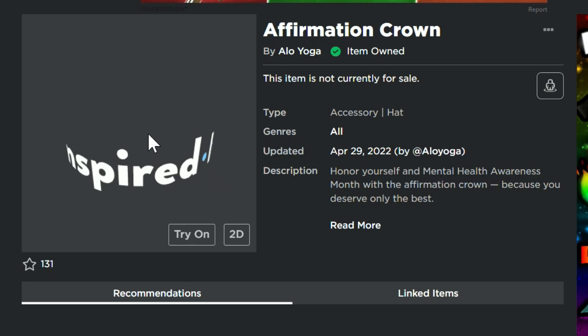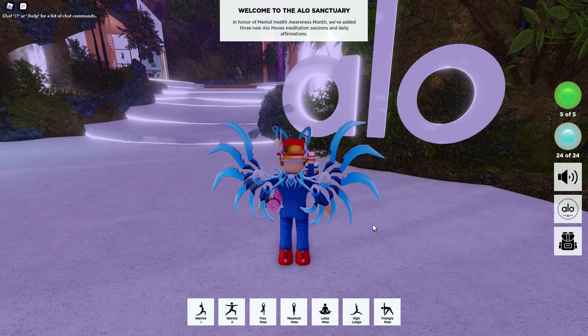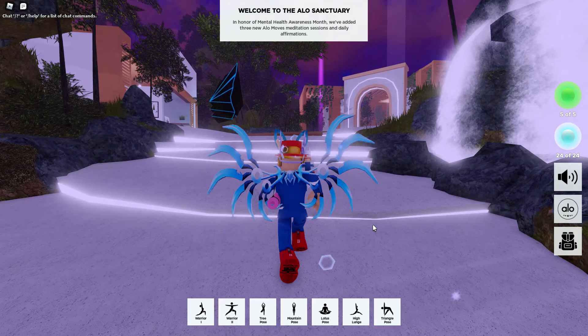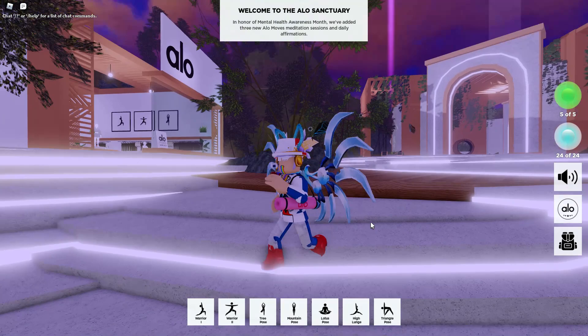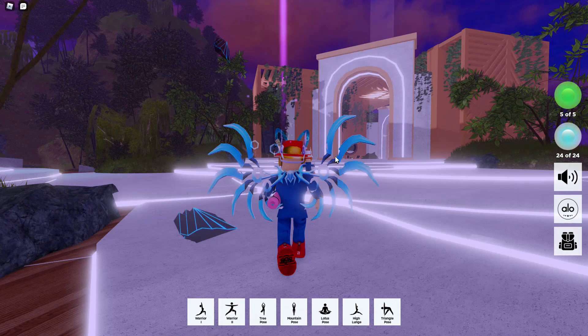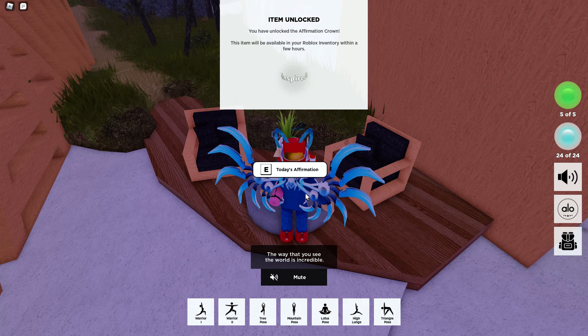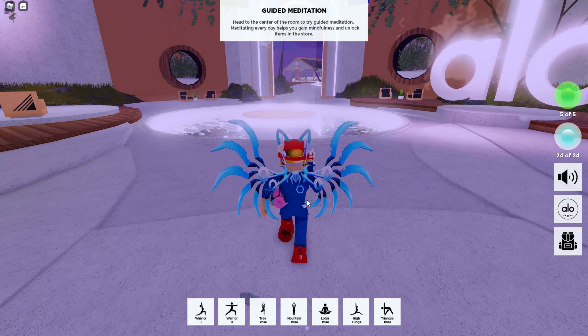Also for the Alo Yoga Sanctuary, make sure you go in there every day and find the big bright light. Just look up in the sky and you can see the big pink beam floating up there — that is where the daily affirmation is located. Just walk towards the beam, click on it, and you'll get your daily affirmation. I did make a quick video the first day to let you guys know about this, and it's going on basically through all of May.